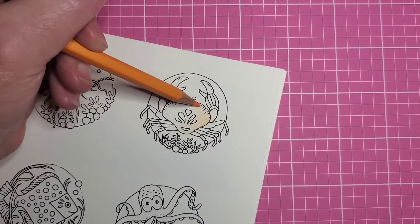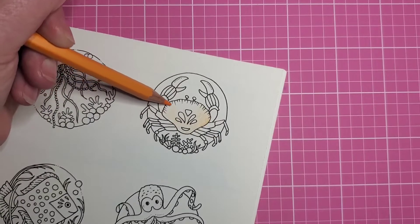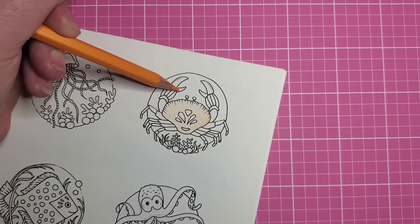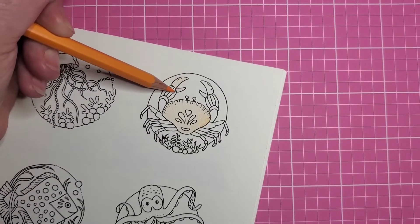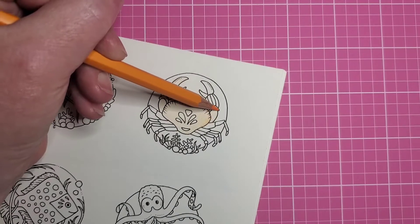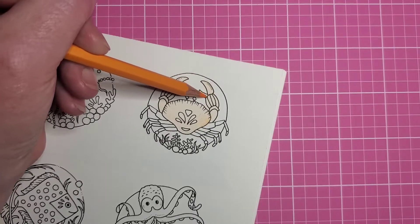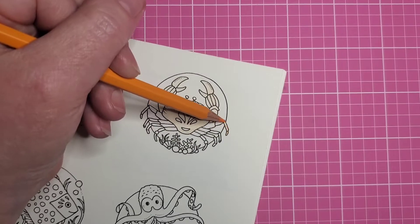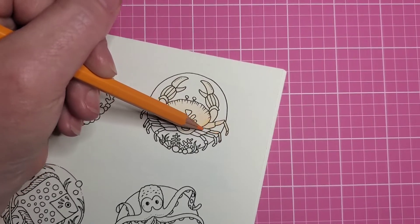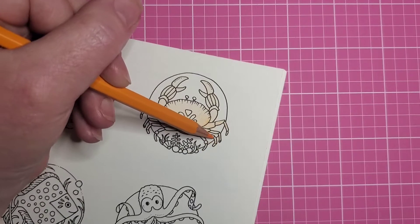I am getting a video up — I believe it was Doodle Robot who asked me, and if I'm wrong I'm sorry — but they asked me to show the different Stettler pencils and explain what I feel are the differences between them, so that video is coming up soon. I have the Design Journeys, the Ergo Softs, the Ergo Softs Aquarell, and the Stettler triangular pencils. I used to have the Nars pencils but I got rid of them, so I'll talk more about that in that video.